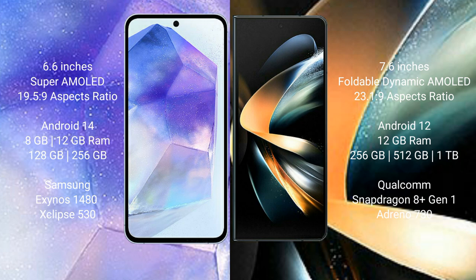The Samsung Galaxy A55 runs on the Android 14 operating system, while the Samsung Galaxy Z Fold 4 runs on the Android 12 operating system.